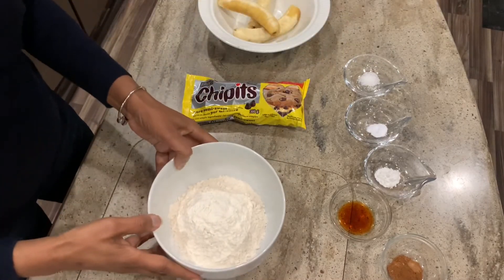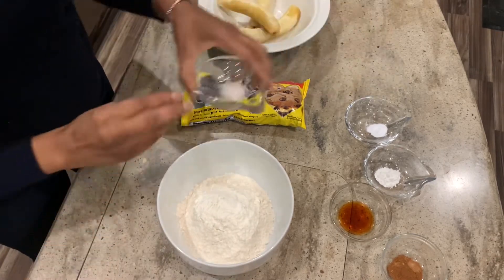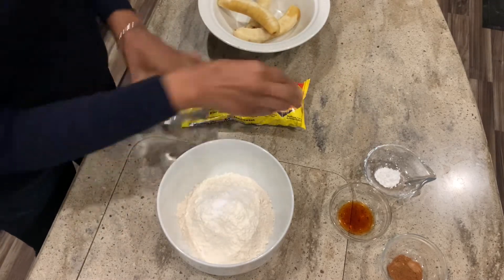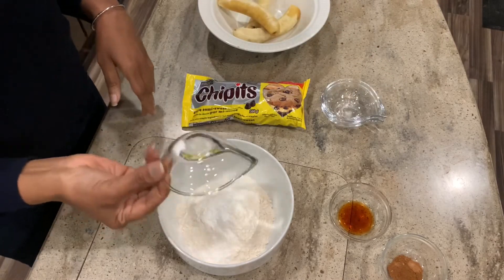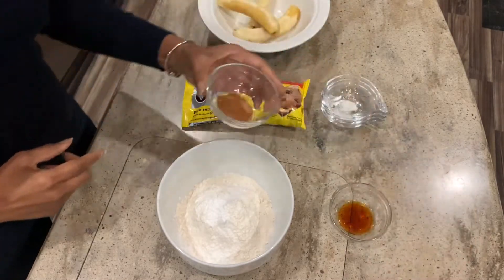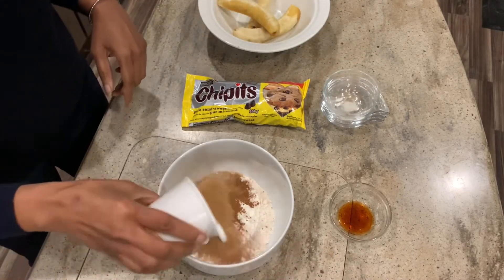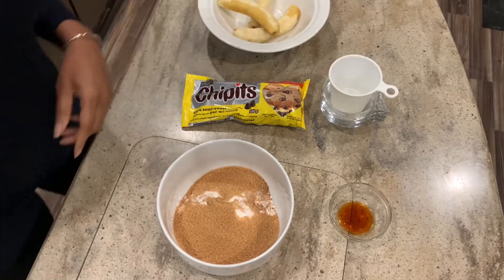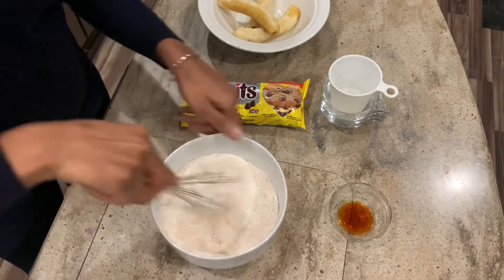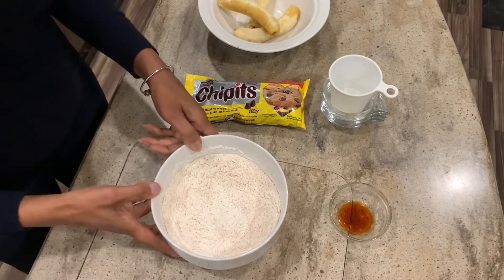So we start off with the dry ingredients. This bowl will have the unbleached flour — we'll add the salt, a quarter teaspoon of baking soda, one teaspoon of baking powder, the one teaspoon of cinnamon, which has a really nice flavor, and the three quarters cup of raw sugar. All we're going to do is just combine all the dry ingredients, then set that aside.